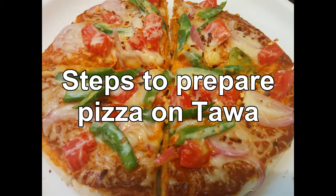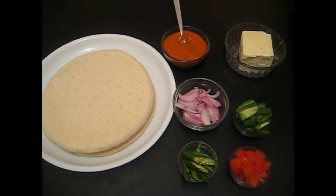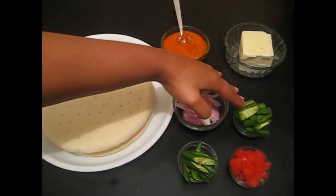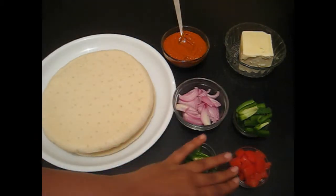Steps to prepare homemade pizza. Ingredients required: pizza base, pizza sauce, cheese, capsicum, onion, green chili, and tomato.